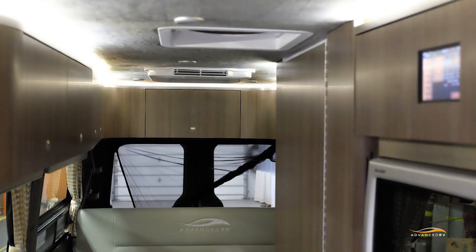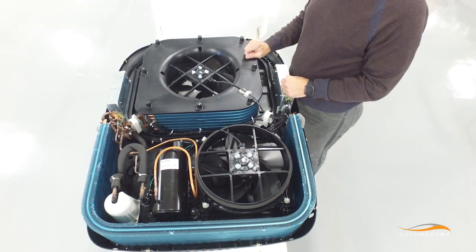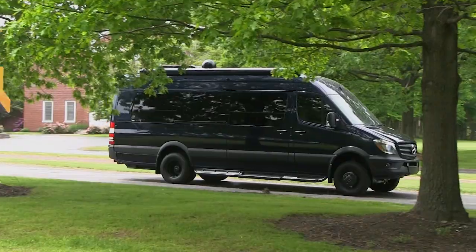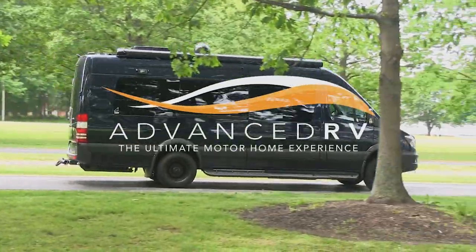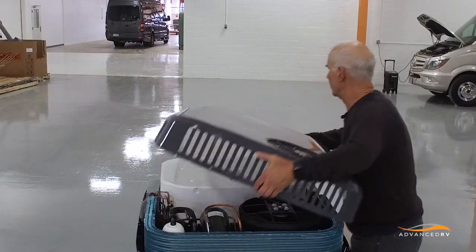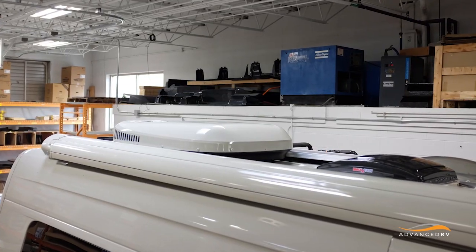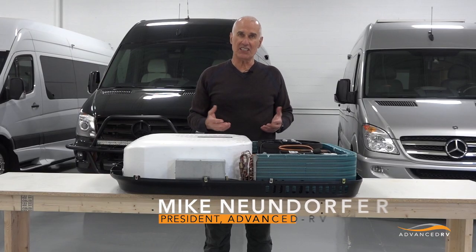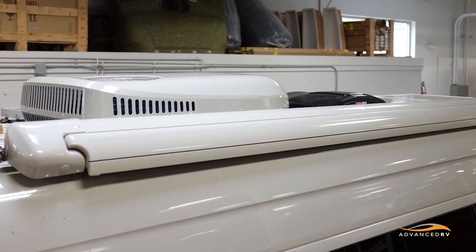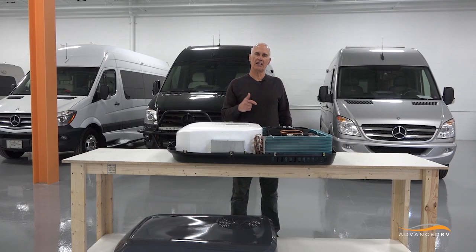What makes this quiet air conditioner so special? Why is it quiet? What are the design features that make it so effective and efficient? This is a low-profile air conditioner, which is typically used on Class B motorhomes, trailers, Prevo chassis, virtually across the board. It's a roof-mounted air conditioner and it is about 20% more efficient than the two most popular low-profile air conditioners.